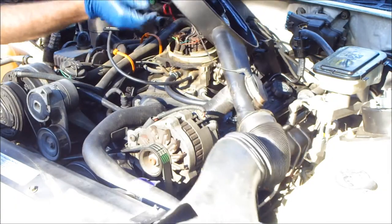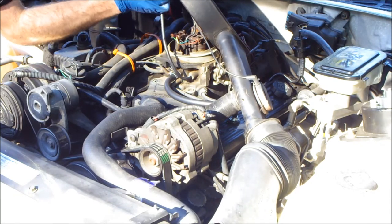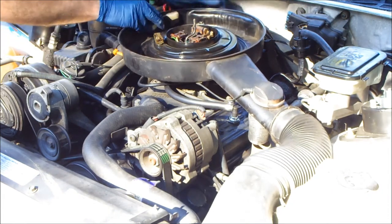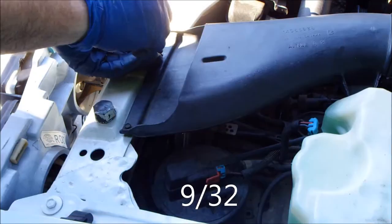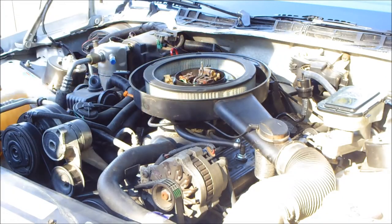Reinstall your air intake system. There should be an inlet air temperature sensor and one vacuum line. Reinstall the bolts that hold the snorkel assembly to the frame of the car, then reinstall the air cleaner and the lid.